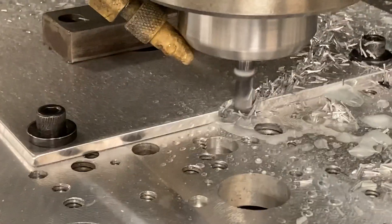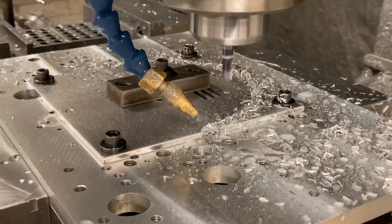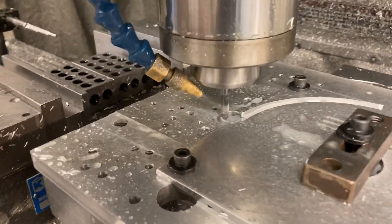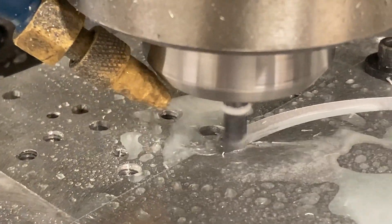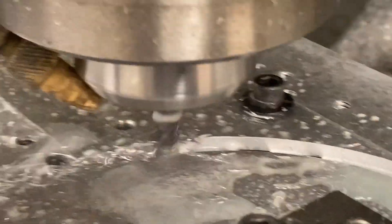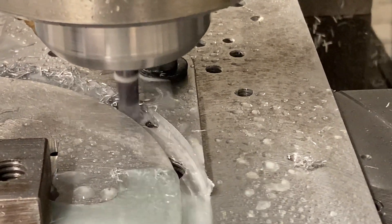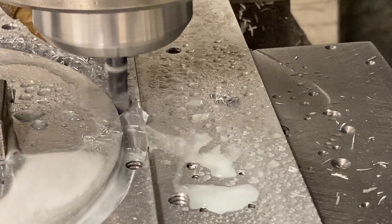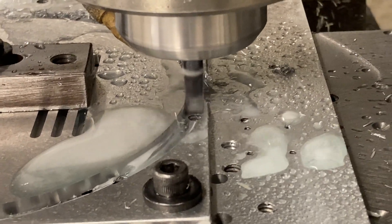We're moving at ten inches a minute on this pass. We could go a little faster because we're not cutting through solid material — we could probably go a lot faster than I'm moving. This is the finish pass.